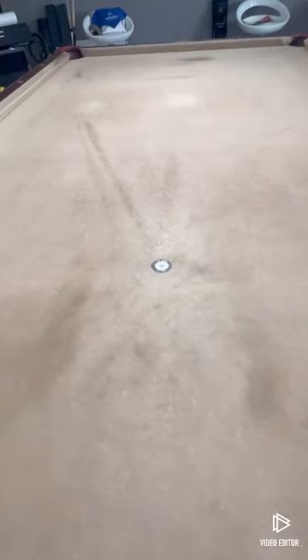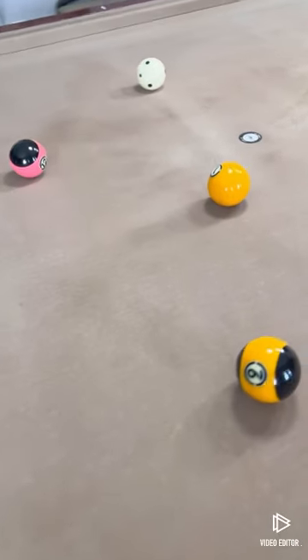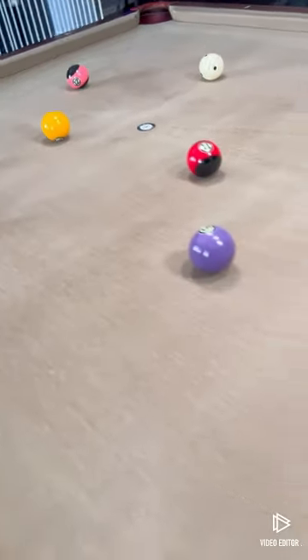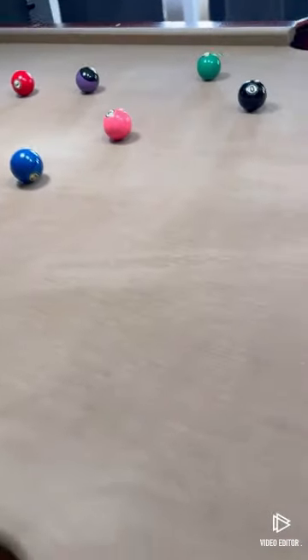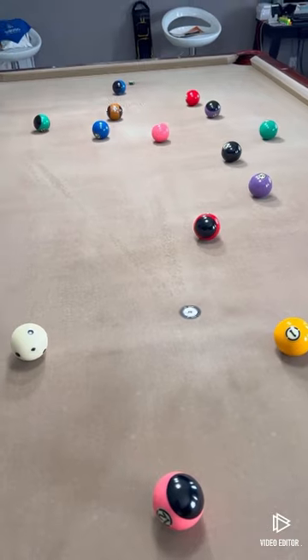We'll have the after in just a minute. All right, I told you I'd give you the after. As you can see, I sent these through my new cleaner. You're not really going to be able to tell, but this is always going to be here — this is where I break from — but you can see where the carbon fiber was. Not bad for a 14-year-old bed of felt. Looks awesome.